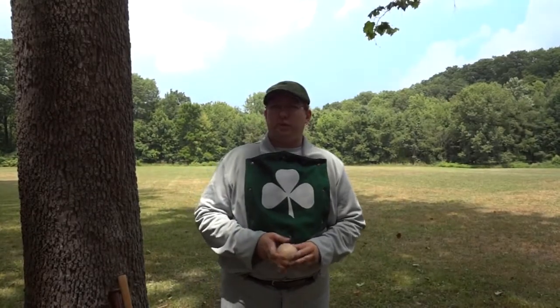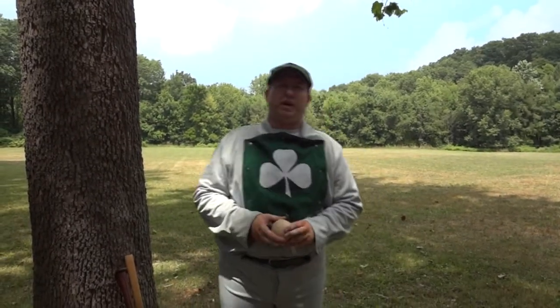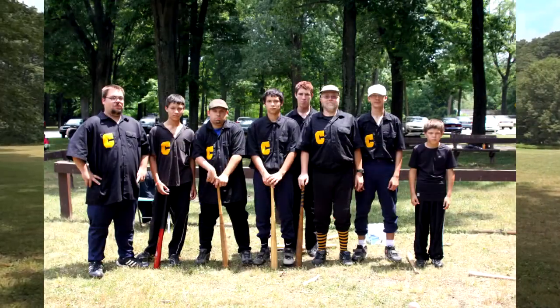We play by 1860s rules, and when I mean 1860s rules, we are celebrating the infancy of the sport.